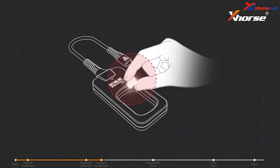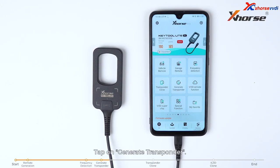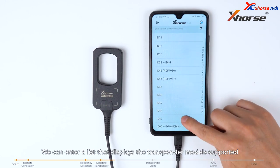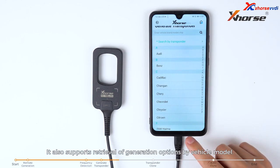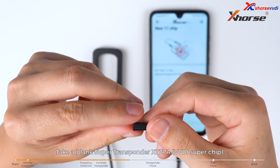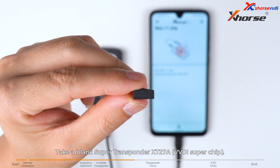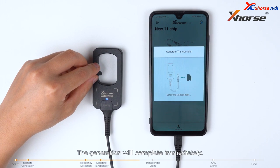Now we are going to introduce how to generate transponders. Keytool Lite supports super transponder generation. Tap on generate transponder to enter a list displaying the transponder models supported by Keytool Lite. It also supports retrieval by vehicle model. Taking the ID11 chip as an example, use a blank super transponder XT27A VVDI super chip, place it into the coil, tap on generate, and the generation will complete immediately.